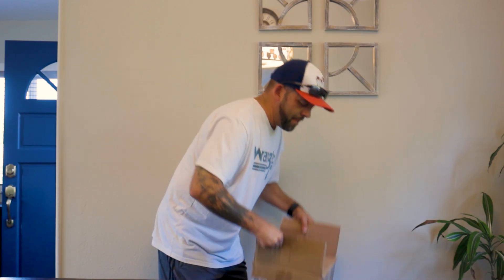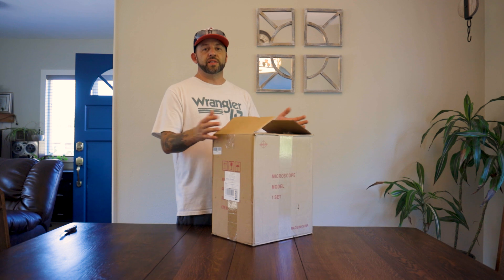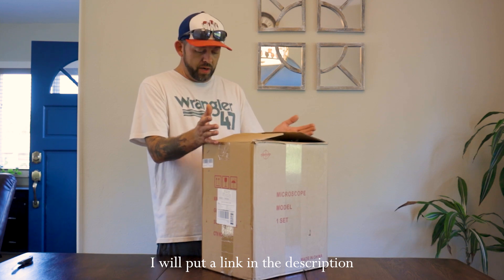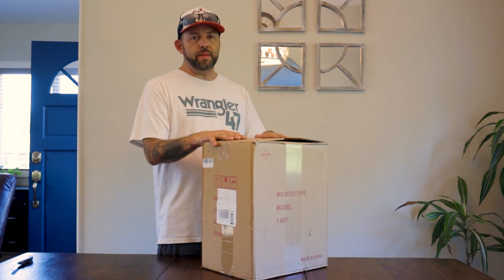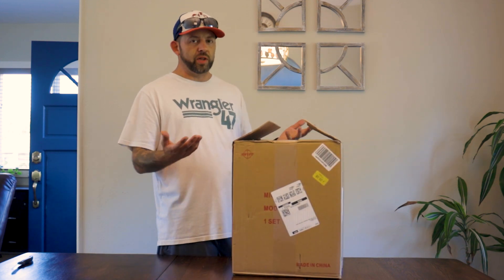Today I just got a package that showed up on my doorstep and I'm pretty excited because this is a new microscope. This is a great microscope to learn to start with. I ordered this off Amazon. It is a research grade compound microscope — this is the Swift 380B. Today I'm gonna do a little unboxing and pull this all out and have a look at it.